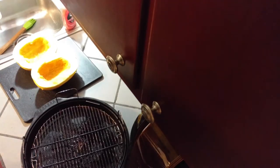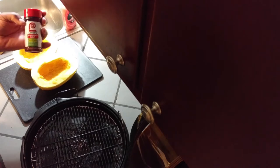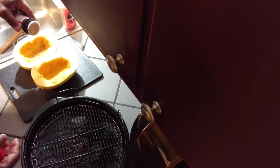After getting that oil all in there good, I'm going to take a little Lowry season salt — pretty good stuff. This is the lower sodium version, 25% less sodium, so it'll taste just as good. Just sprinkle that to taste all over the inside.